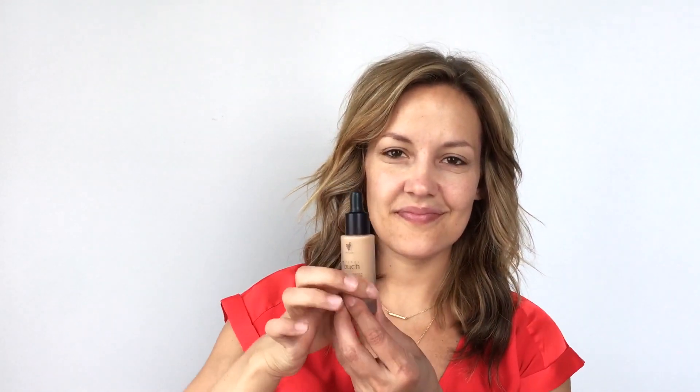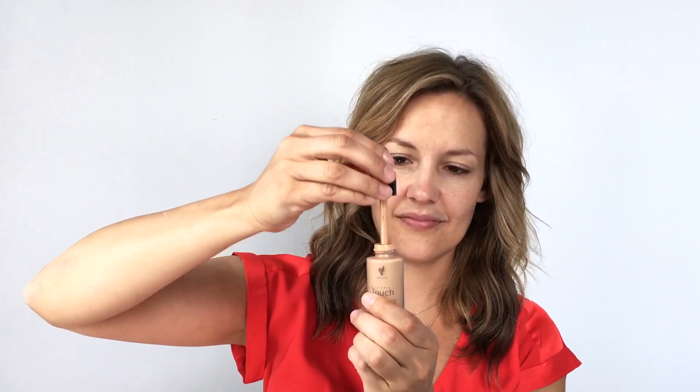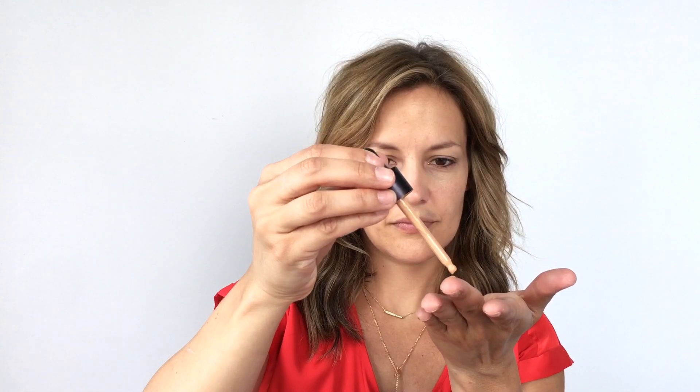Then we're going to use our amazing Liquid Touch Foundation. This is Unique's bestseller — it is absolutely phenomenal. Start by squeezing the product out of the dropper, ensuring that none of the product settles in the dropper itself. Then twist it back up and give it a real good shake. After shaking, take the dropper and apply the product onto your finger — about four drops all over your face — before taking the liquid foundation brush and buffing it in.